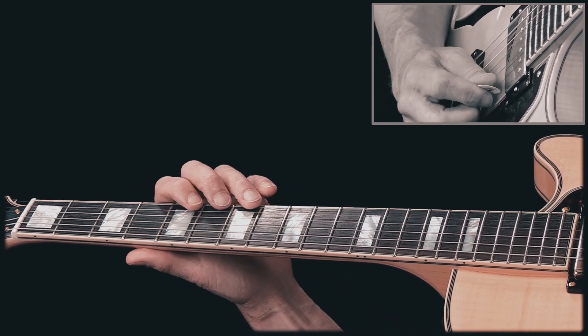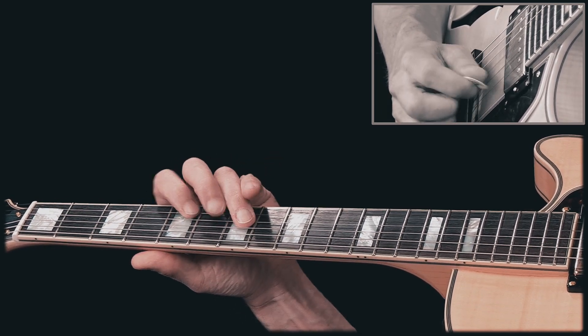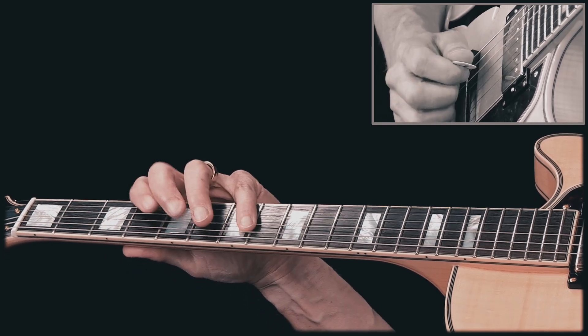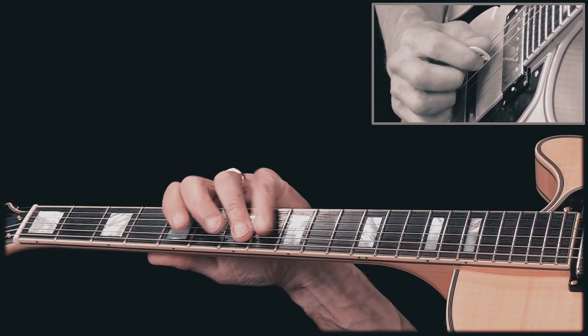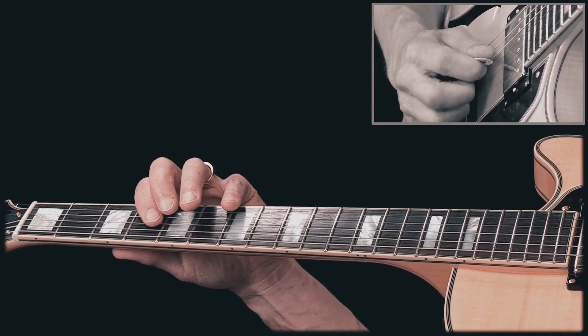Alright, so this is what we have so far. And here's the second part of the lick. Slowly.